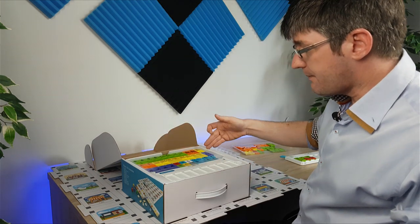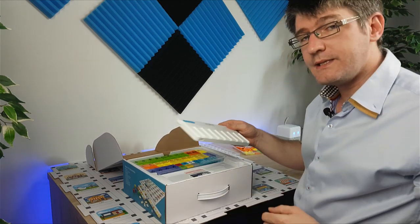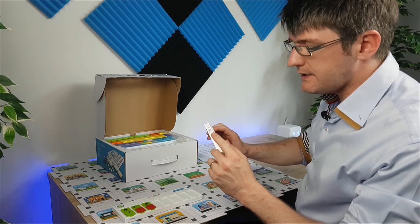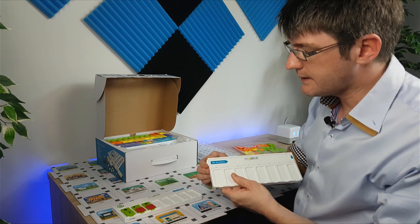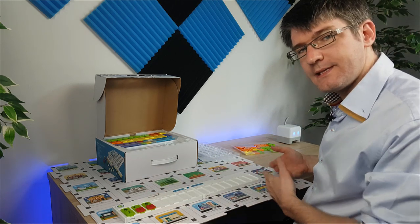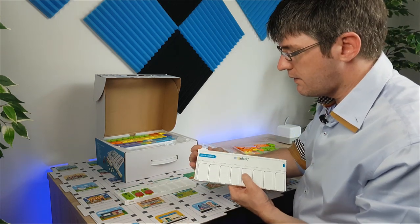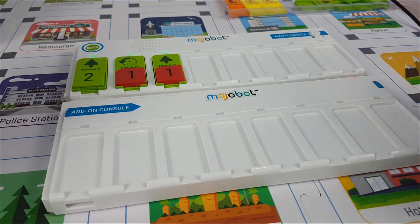Inside the extension we have many more blocks, including wait statements, repeat until, loops, and subroutines. Subroutines are handled by clicking on the add-on console. I have the original console here and you can see there's a connector on the side. This connector can flip to the side or up. Keeping it pointing leftwards, I can connect the two consoles together and now have sixteen statement slots. However, if we want subroutines rather than longer sequences, we take off the add-on, turn this upwards, and connect it to the bottom.